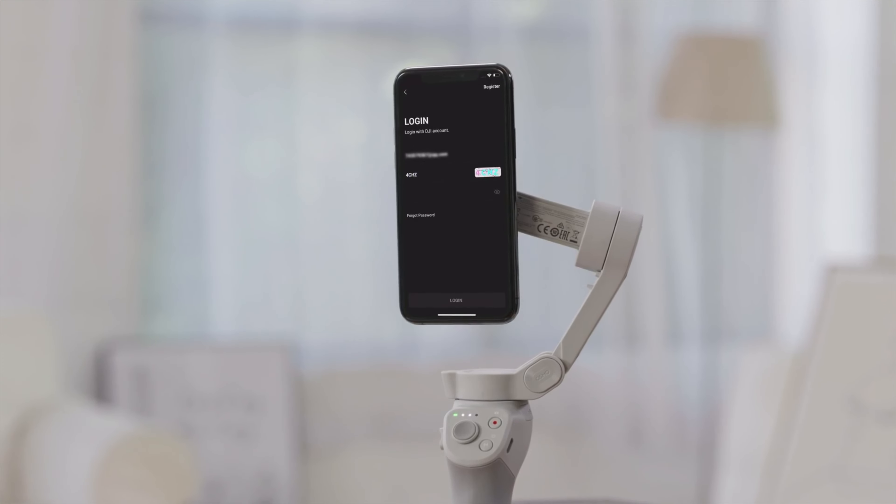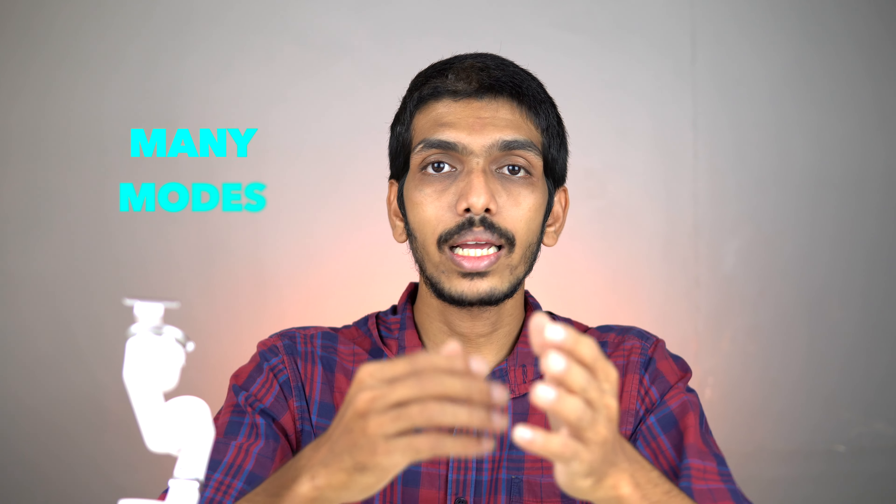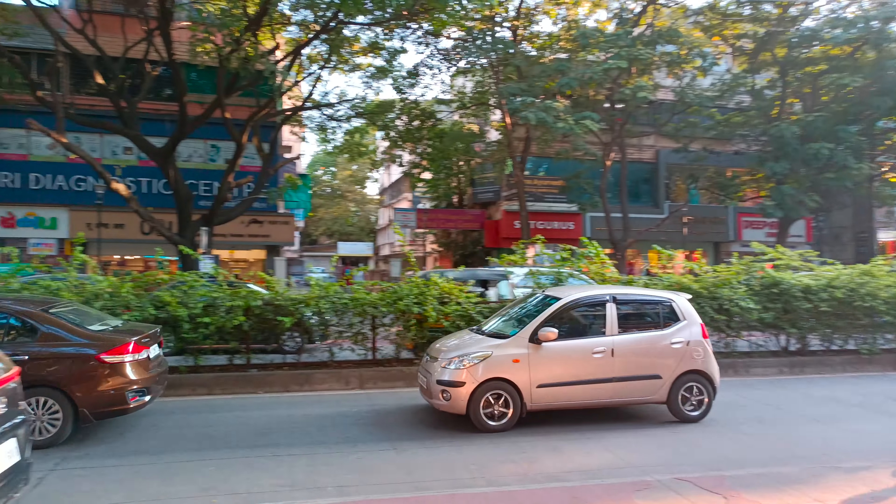Connecting the gimbal to the app is very easy — just turn on Bluetooth and you're good to go. When you start using the app, you'll find many features like hyperlapse, timelapse, and dino zoom. You just select a mode and press record. The video quality from the app is also pretty good — it supports 4K, both 4K 30 and 4K 60. All footage in this video is shot in 4K except hyperlapse, which is 1080p.